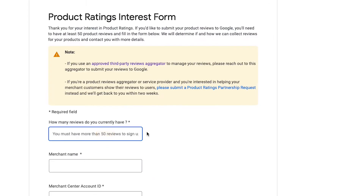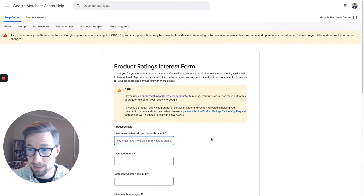You do need 50 reviews already, so put that in if you have 50 and then submit. It does take some time — sometimes a day, sometimes three days in our experience. Once you get reviewed, you'll then be able to see an option in your Merchant Center account to see the reviews section.